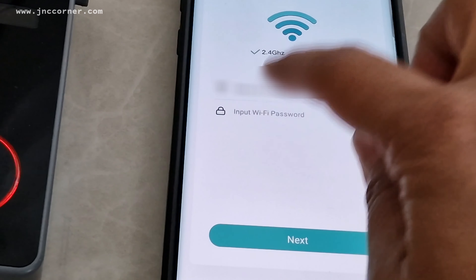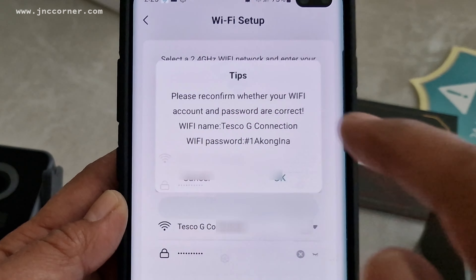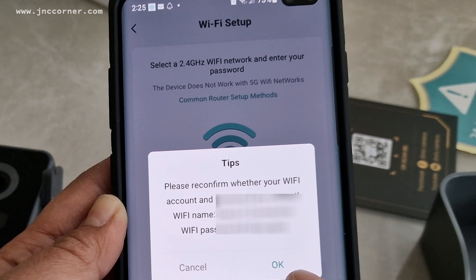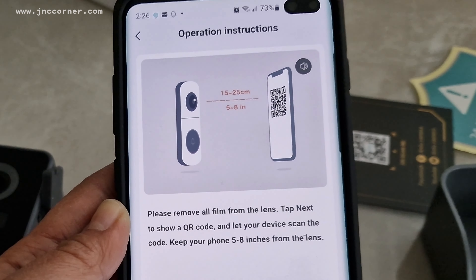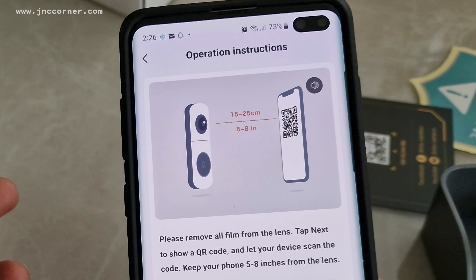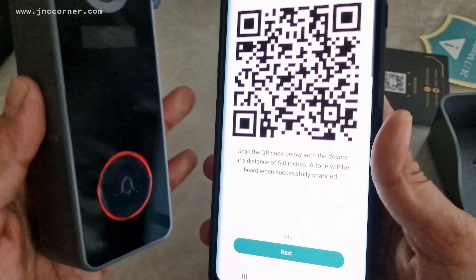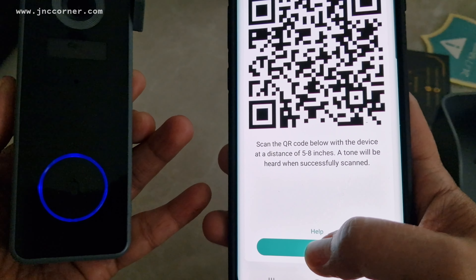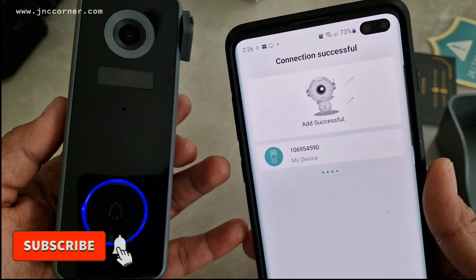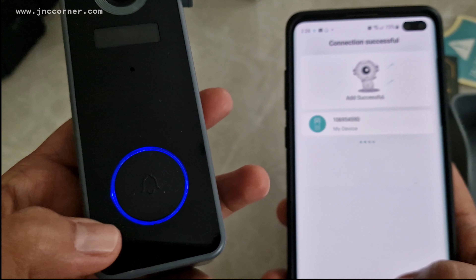Okay, we need to enter the Wi-Fi password. Please confirm whether your Wi-Fi account and password are correct. Please remove all film from the lens, tap next to show a QR code, and let your device scan the code — keep your phone five to eight inches from the lens. I hear the tone, so I click next. Please wait — the connection is successful. You'll notice the red color turns to blue now.